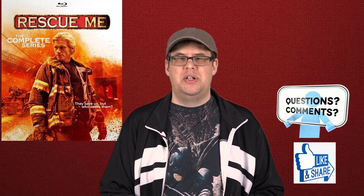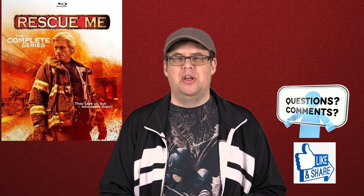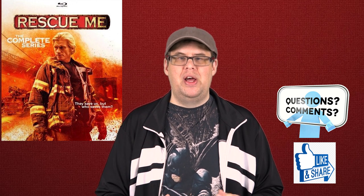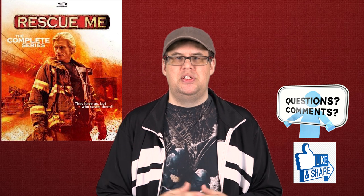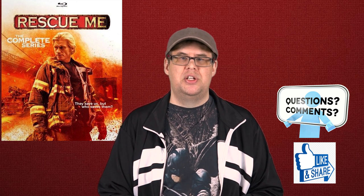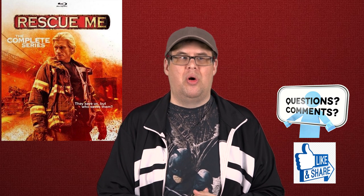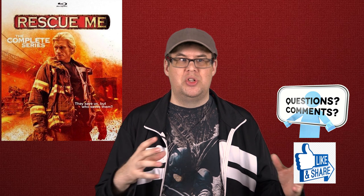Well guys, that's the end of our blu-ray review for Mill Creek Entertainment's box set of Rescue Me: The Complete Series. I want to thank Mill Creek Entertainment for sending us this blu-ray to review and letting you guys know if it's worth adding to your collection. As always, I want to thank you sincerely for watching and supporting our channel. Stay tuned for more blu-ray reviews and some film analysis videos I have coming up that I'm really excited to share with you.